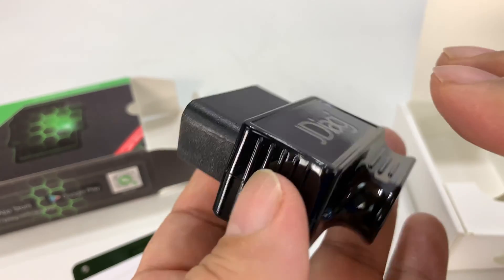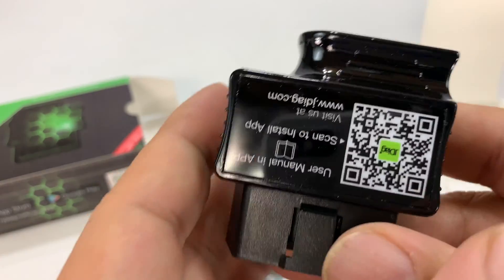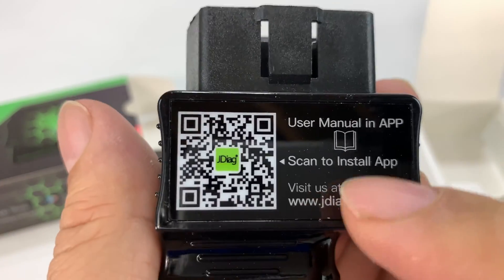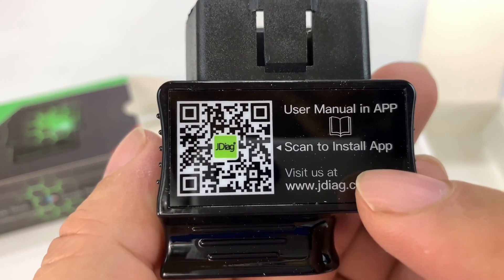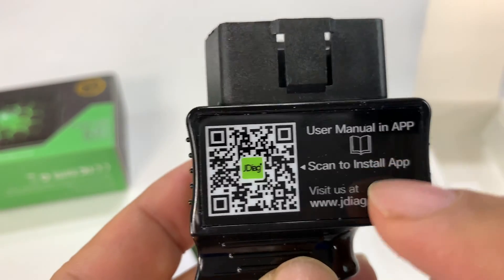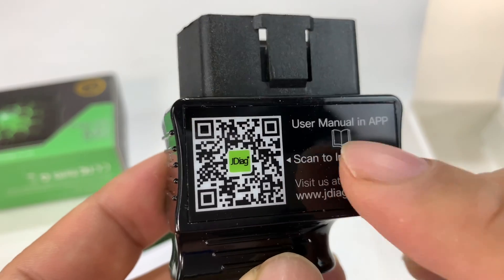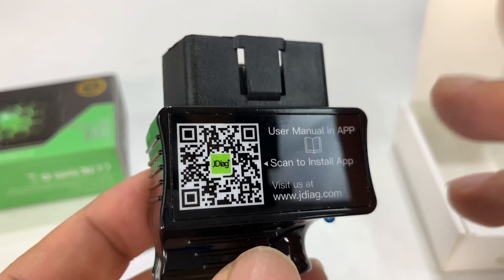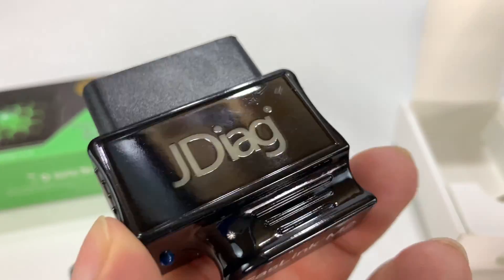Now even though I think once you get this set up you can use any of the OBD diagnostic apps, they do have a QR code here so you can go scan it in to get the manual or get the app itself. There is a JDIAG FastLink M2 app in the iOS App Store, so you can absolutely use that, which is what I'm going to try to do. I'm going to download it, plug it into the car, get it connected, and see if we can get some OBD diagnostics. Let's try it out.